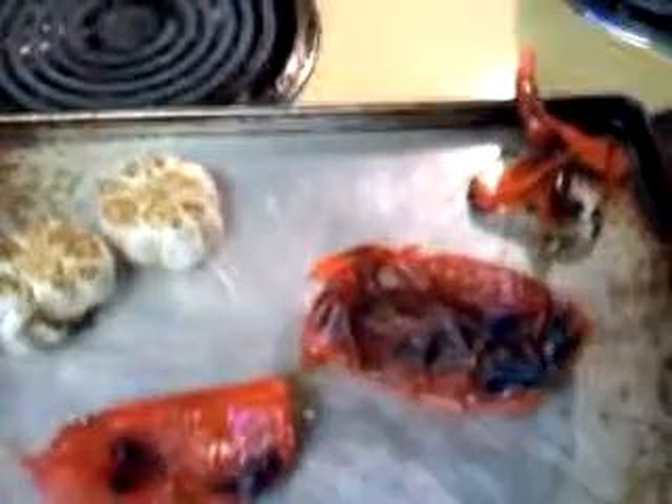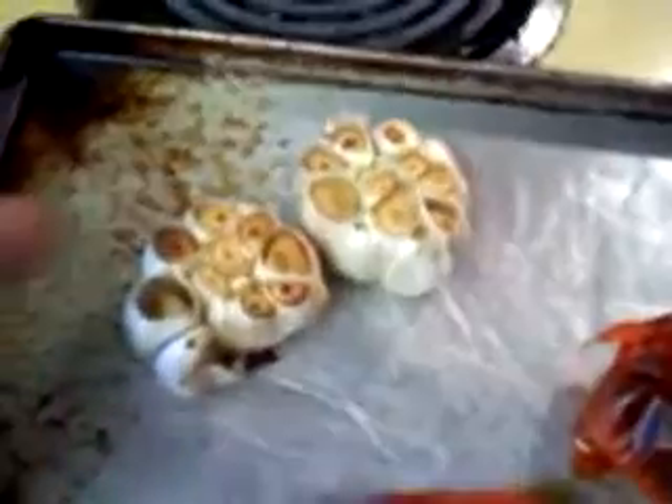What we have here is roasted red pepper and roasted garlic, and it's very easy to do — you just put them in the oven. What I do with the garlic is I cut off the top of it.